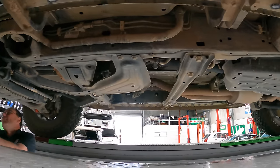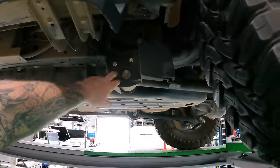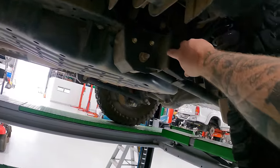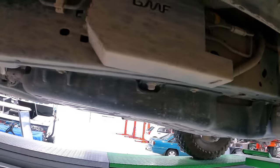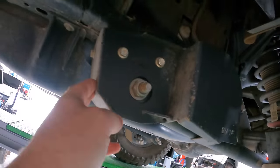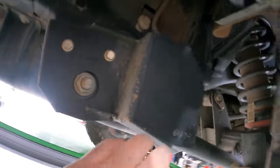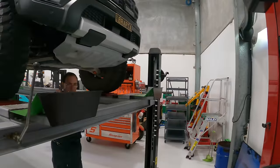Look at the mess I've made under here! Greggy's sensor covers are doing their job — look at all those stone impact marks along the front there. And there's his module protector up here as well. They have been taking some serious punishment — all those stone chips — but they're protecting that sensor back there. Gotta be happy with that one.